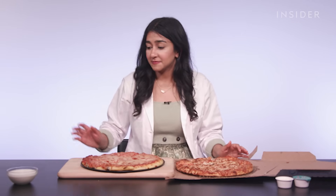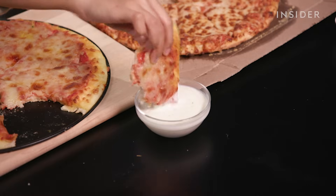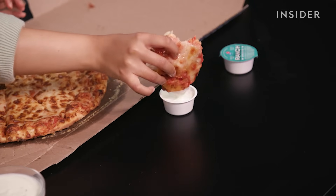Now we gotta compare the ranches. So right here I have our ranch. Let's try theirs. This is their ranch sauce. Honestly, they're not that different. I think we did a really good job.